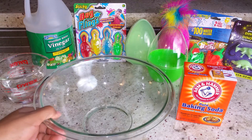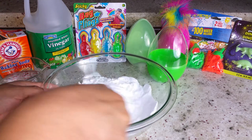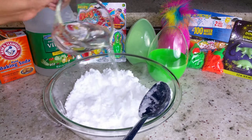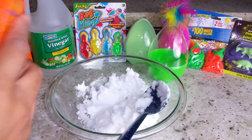First we'll empty a box and a half of baking soda into a bowl. Add a small amount of water at a time until you get a moldable but not runny dough that holds its shape when pressed together. If liquid oozes out when you pack the dough, add more baking soda.